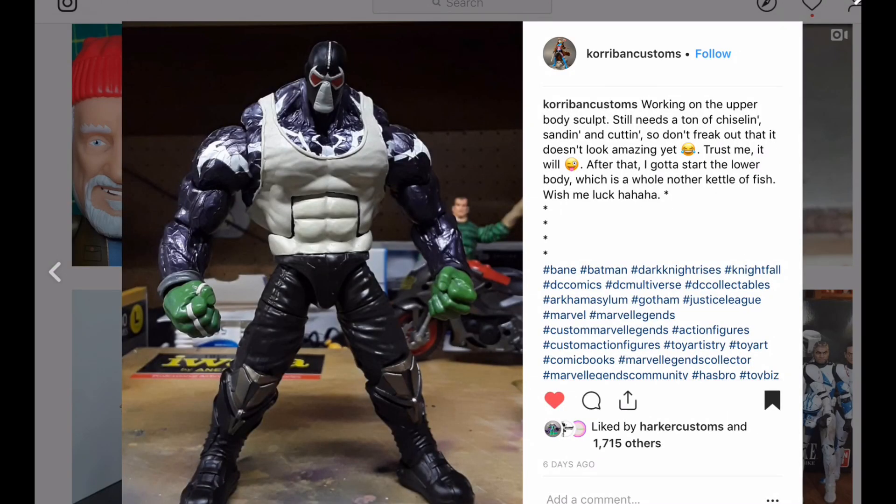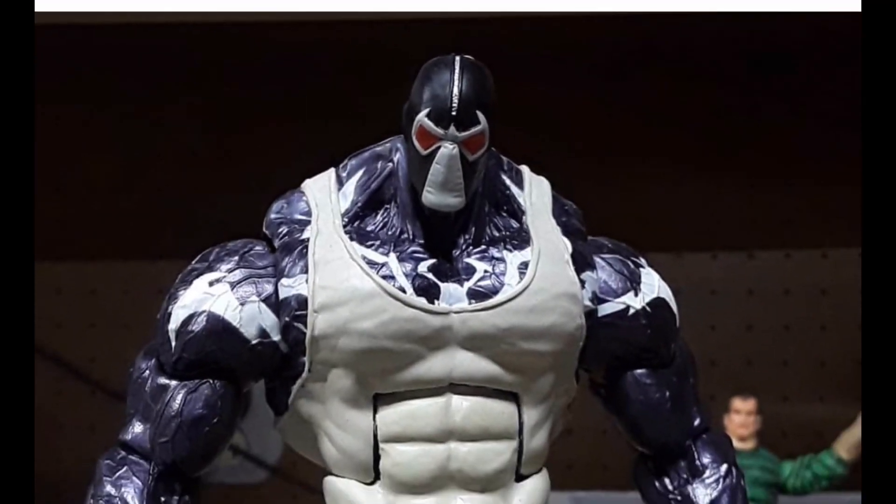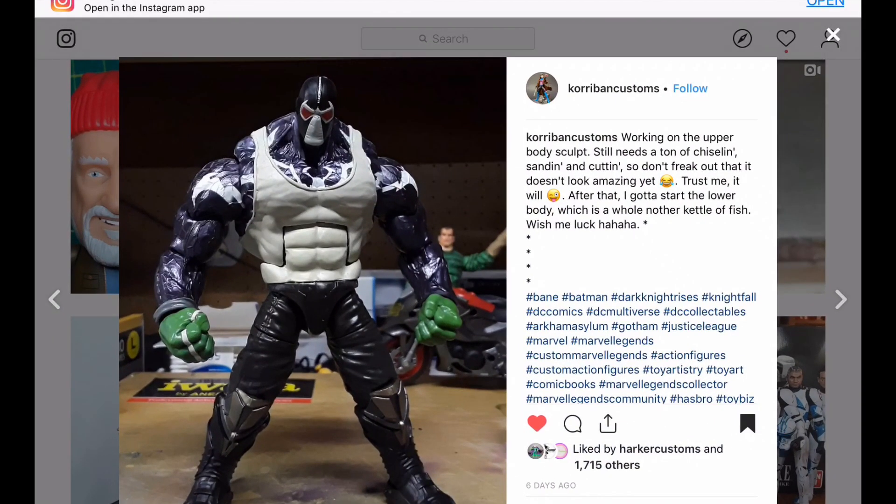Oh man, somebody beat me to it. I'm actually going to do this custom — I have it planned out and it's not going to be exactly like this, but I think what Korban did here really works. Those are the MCU Thanos build-a-figure legs, and he's made it work with that Monster Venom. Looks really promising. He's doing some sculpting there — that t-shirt look. I'll keep my eye on him as he progresses.